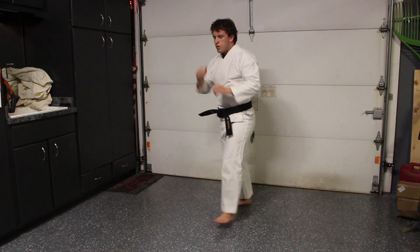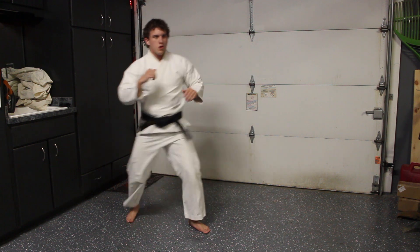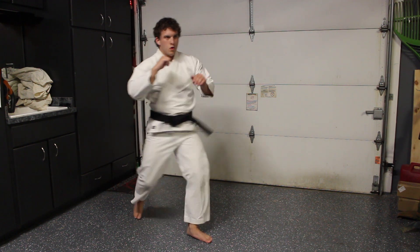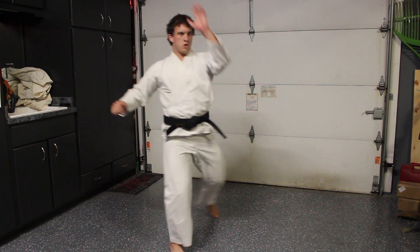After the footwork drills, I begin some dynamic stretching exercises. These are meant to get all of the muscles that are used when you kick primed to be explosive and mobile so that you don't tear anything during your training. I do 15 reps of each exercise on each leg.